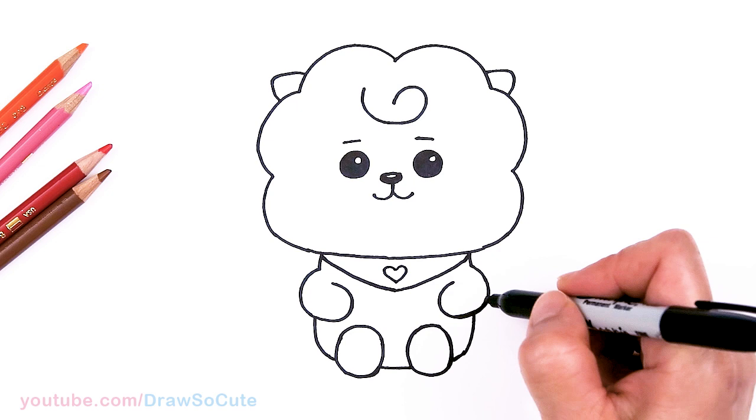Okay, so then that is pretty much it, and I'll come in here with some color pencils to bring it to life.